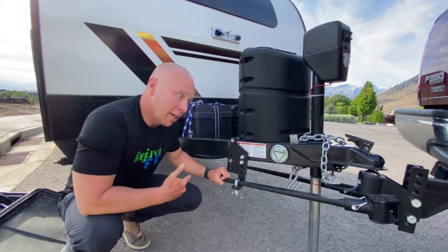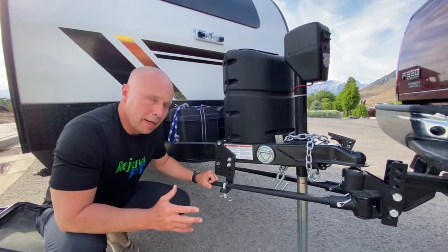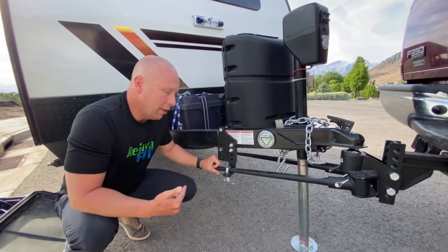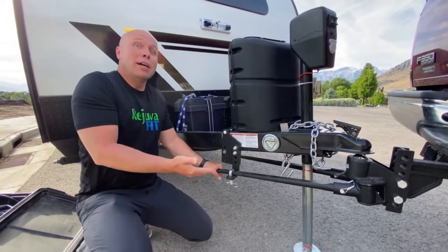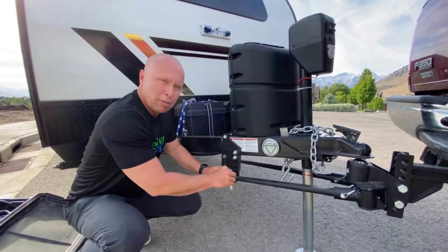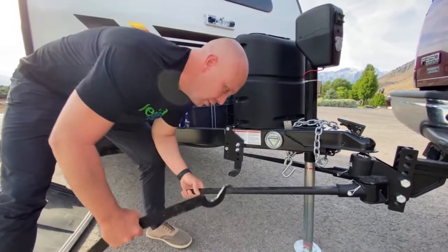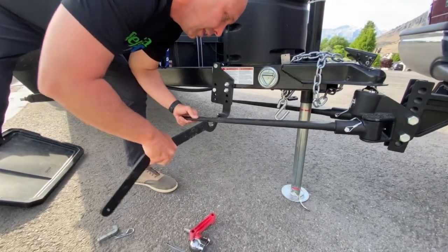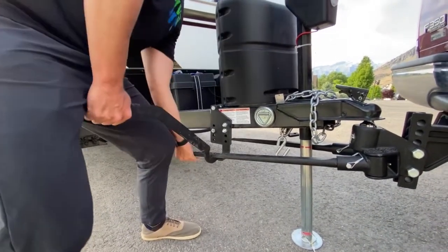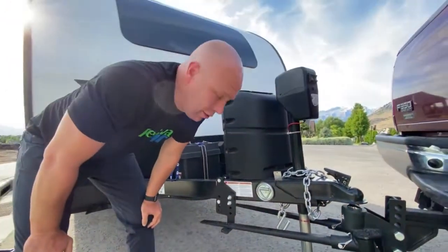Once you secure the other side, lower the jack and it'll evenly distribute the weight — you're ready to go. However, when you get to camp you have to do the reverse order. You have to raise the jack up to remove the pressure because you won't be able to remove it otherwise. In the event there's too much pressure, raise the jack up and pull it off. If you want to use the stabilizer arm bar with the little leverage tool, put it underneath into the little groove and hole and simply pry up. Those are your two ways to install the stabilizer arms.